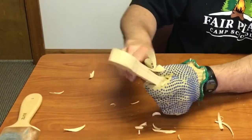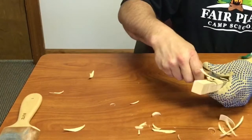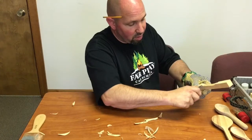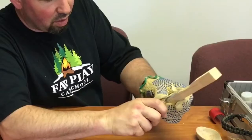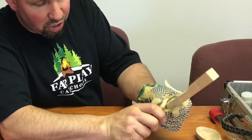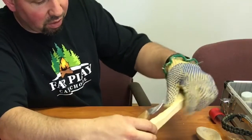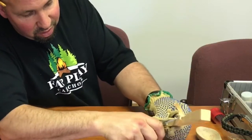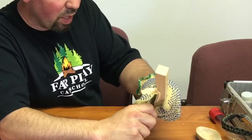When it starts going, turn it around so it comes off. See how I move my hand back and forth and use my thumb to kind of push it. You don't have to take big chunks to be carving — you're better off taking little chunks. Just carve down to the line until you get it shaped the way you want it.